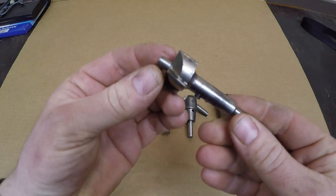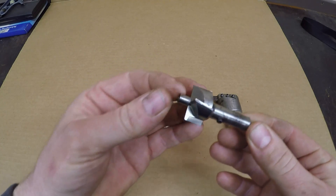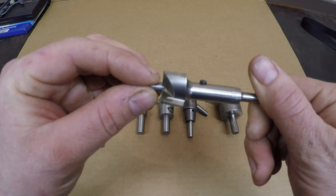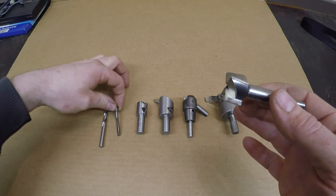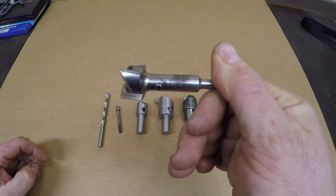Next up we're going to use this end mill — it's got a removable quarter-inch diameter mandrel that's going to utilize that quarter-inch hole we just drilled. That mandrel is going to keep the cutter steady until I can get a good bore established that goes all the way around the circumference of the cutter, which will stabilize it. At that point I can take the mandrel out and finish facing in to make my initial one-inch diameter hole.